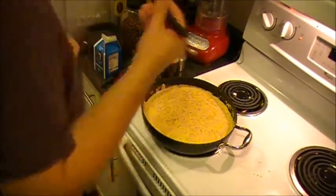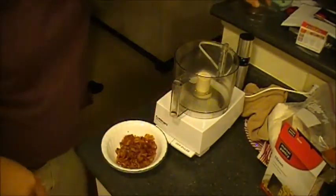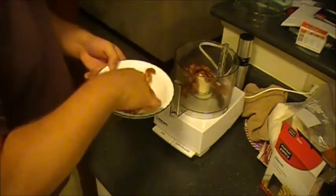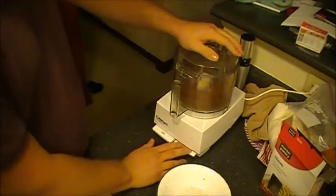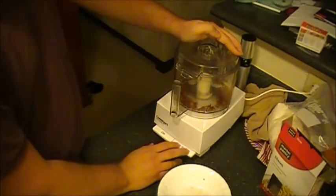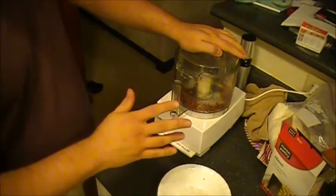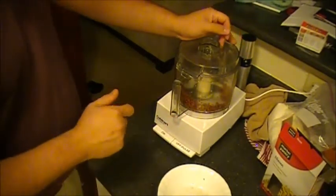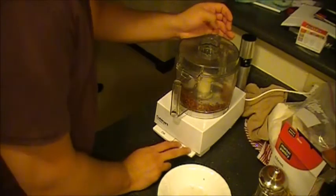Now we're going to finish off our pancetta breadcrumbs for the topper. Everything's nice and cool and a little crunchy, so we're going to drop that straight into the food processor, snap the top on, and just pulse it until it becomes like a mush — it'll turn kind of like into bacon bits. If you want to skip this step entirely because you can't be bothered or don't have time, that's perfectly fine. The easy way to do this is just to buy unflavored store-bought breadcrumbs and bacon bits. I do it from scratch just because I like doing this kind of stuff from scratch, but you don't have to.